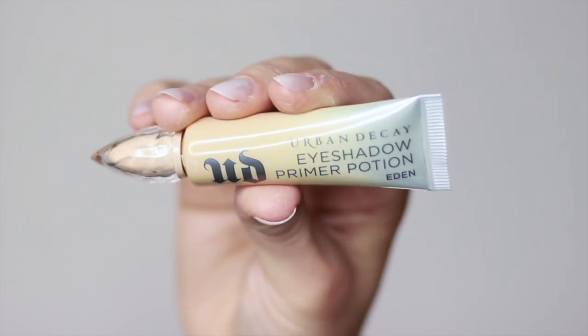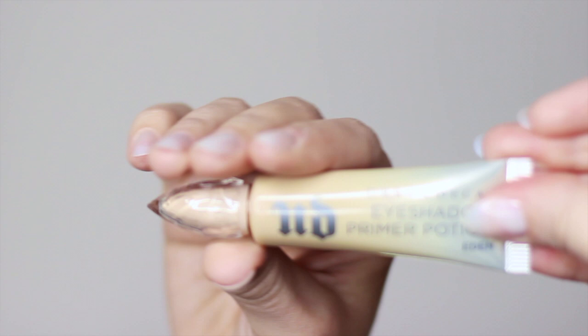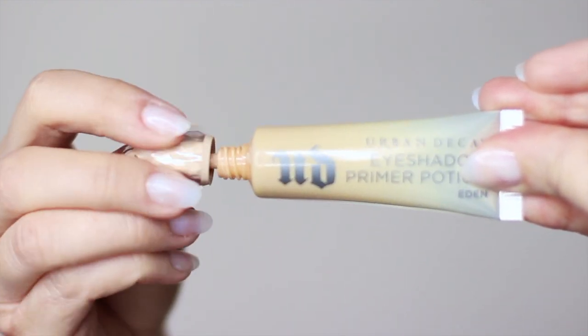Today I'm going to show you how to create a basic smokey eye. This is a beautiful warm smokey eye, perfect for this time of year. Everyone can try this out, it's very easy, so let's get started. As always, we're going to start off the look with some eyeshadow primer. If you don't have eyeshadow primer, apply a little bit of your concealer and then setting powder over the top.